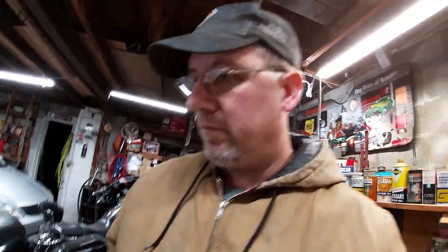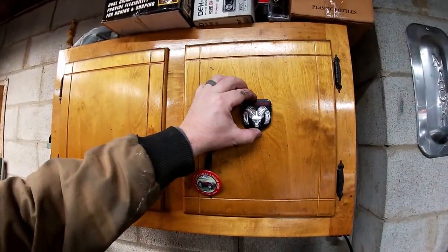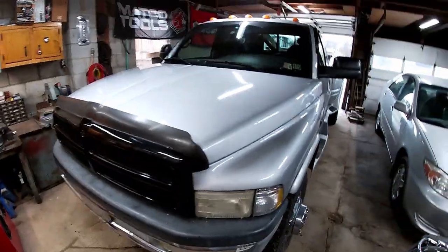We're not going to get the grill emblem on today — right there is where it goes. I'm going to have to get some two-sided tape or really good glue to put it back on. I think it turned out pretty nice. Thanks everybody for watching — if you liked the video, give it a thumbs up, remember to subscribe, leave a comment. I appreciate all my subscribers and everyone that watches. Until the next one, we'll see you!